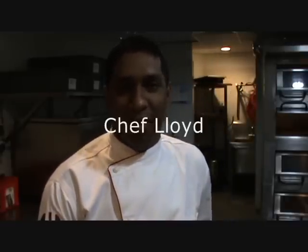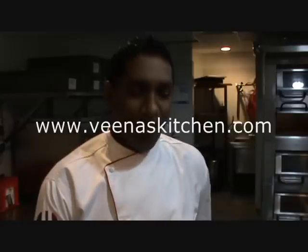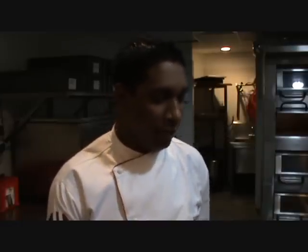Hi, I'm Chef Lloyd. I've been with Marriott for 4 years now and this is at Hyderabad Marriott. Today I'm going to make something with the speciality of Christmas, that is the plum cake and the speculoos cookies.